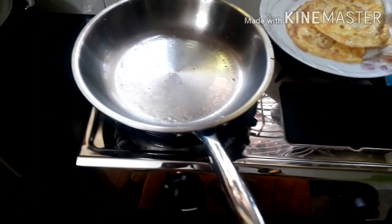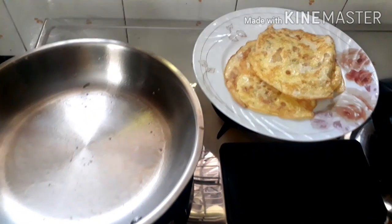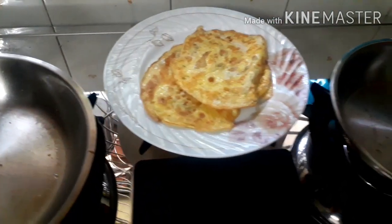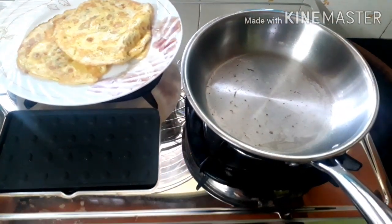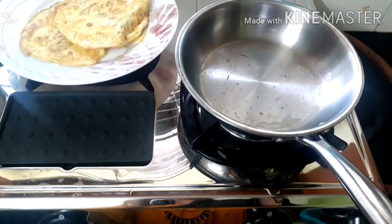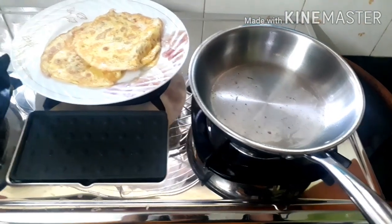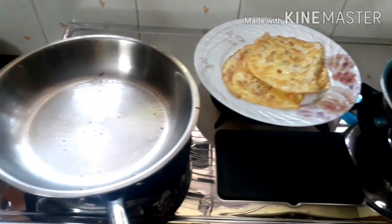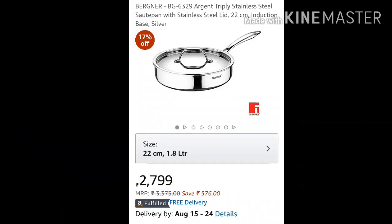Cooking performance-wise, both Bergna and Vinod cookwares are equally good, though I felt the Bergna fry pan was a bit more non-sticky compared to the Vinod fry pan. Bergna is an international brand whereas Vinod is an Indian brand. As Vinod is an Indian brand and is more affordable than Bergna, I would suggest going for Vinod fry pans, though Bergna fry pans are also equally good in quality.